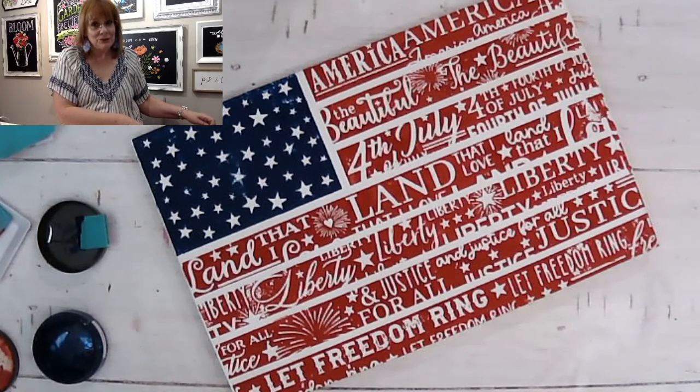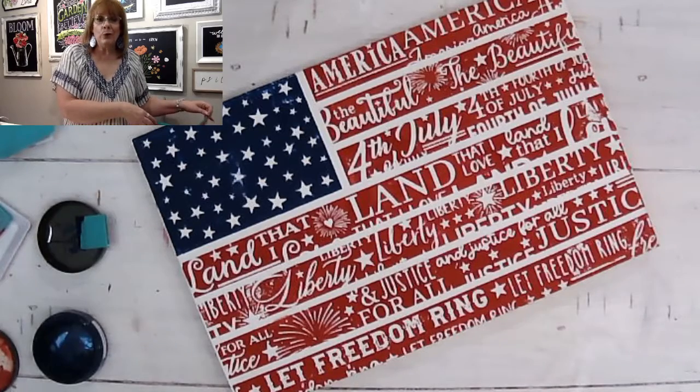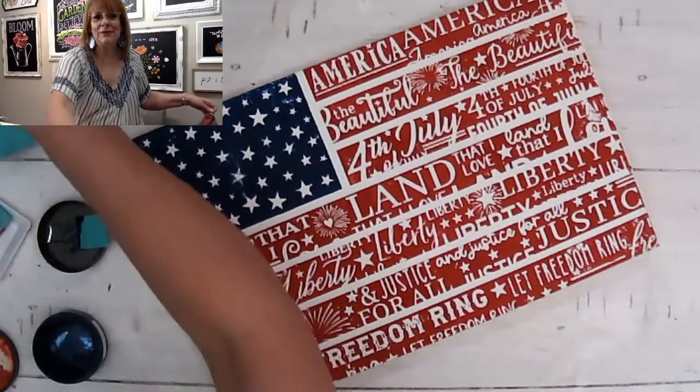Message me so I can get it in the mail to you ASAP, because you've got to get to work on all of those 4th of July projects. And this is only half of the transfer — there's other things on it: some great stripes, stars, a little 4th of July wording, 'Home of the Brave' wording. So get your hands on this, comment and I'll get it to you. Thanks for watching tonight, have a great rest of the evening!